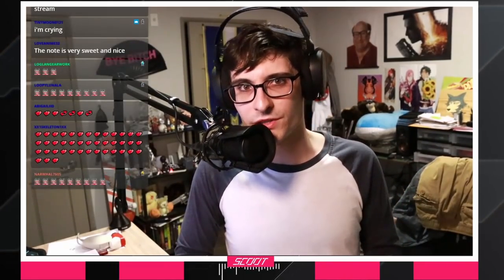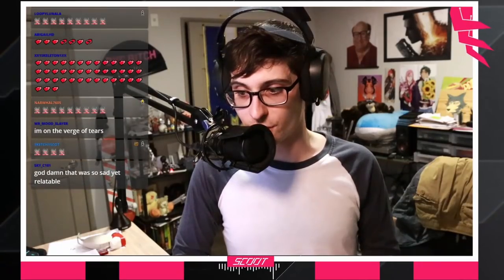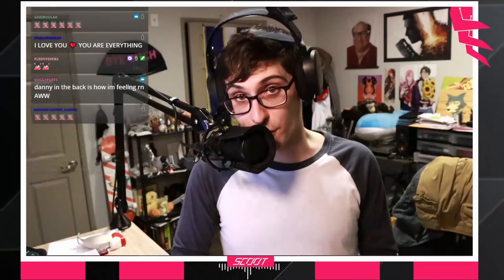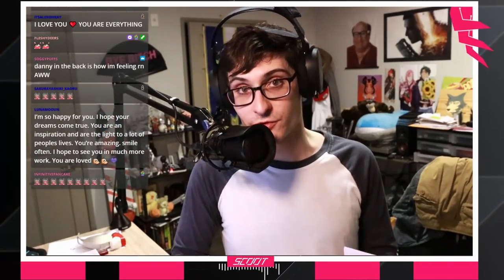Thank you so much. I love you guys. Thank you. I don't know what to say. You guys are always so sweet to me. I don't really feel like I do too much other than just be myself on a stream. Just hearing that it has affected you guys so much makes me feel this overwhelming responsibility to continue to be myself. No matter what happens in the next year, however big this stream gets, however much we fall off - I'm here for you guys. And you are the reason I'm streaming. I'm not streaming to be famous. I'm streaming because I like to entertain you guys. I love you guys very much.